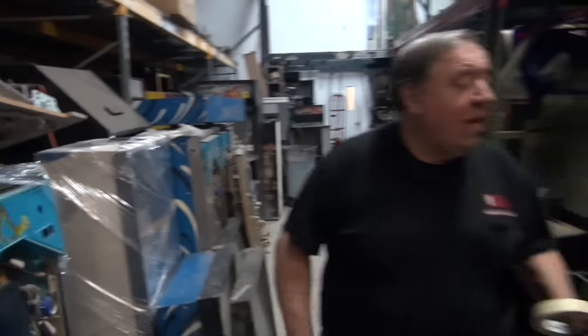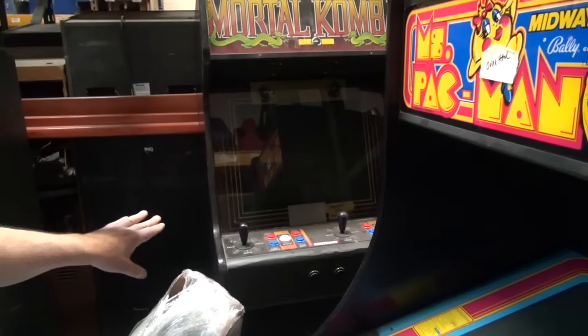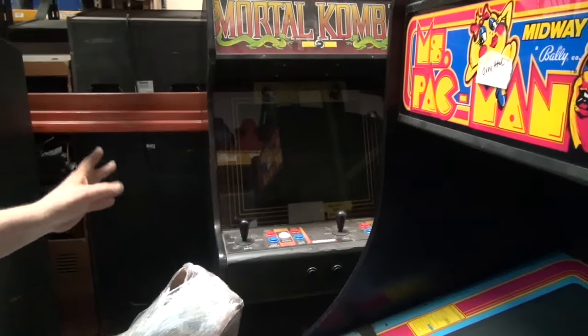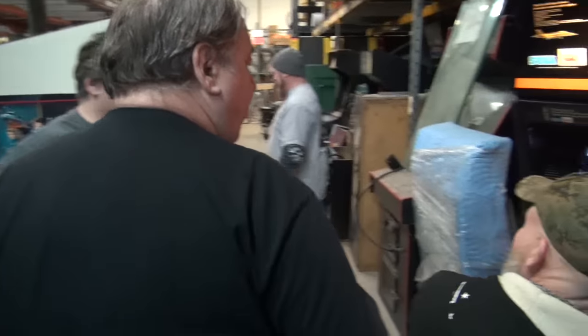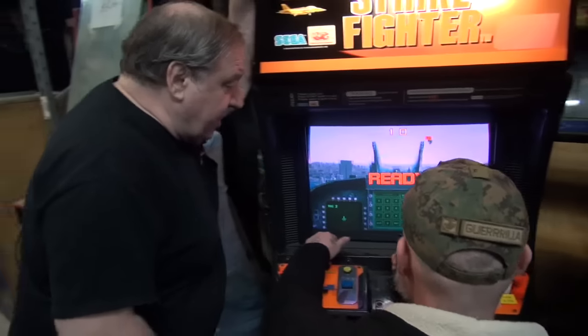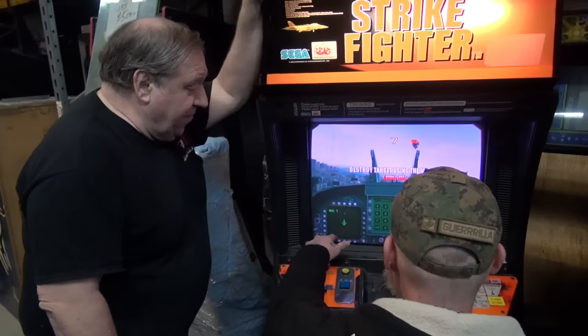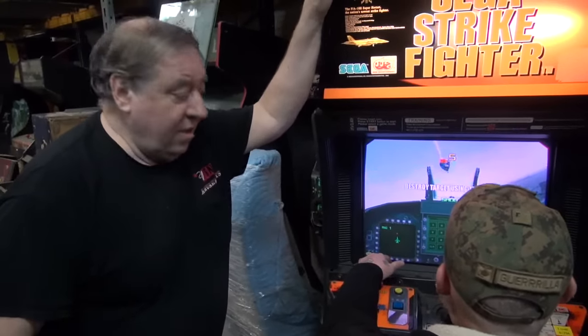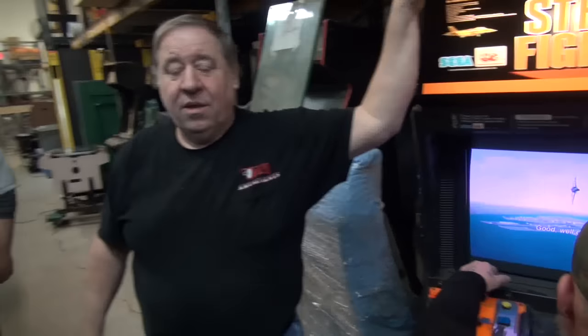We have so many more games coming in. Mortal Kombat — I've got a 19-inch Mortal Kombat. This thing actually works. It's in a Stargate cabinet. $900. Eric was a Marine and you said Marines could do anything. Great stereo — kids go bonkers for this game.